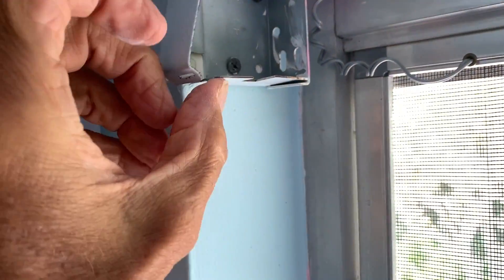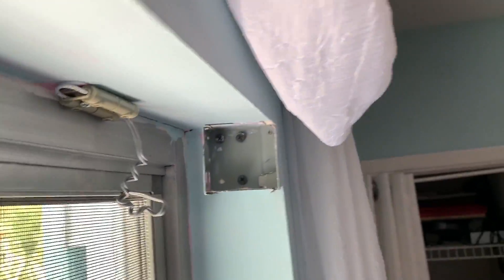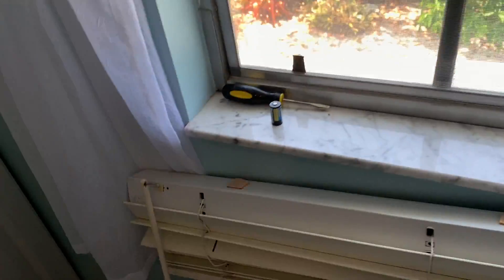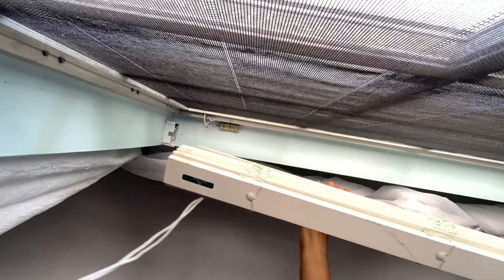There's a little lip there that catches right in that doohickey. It's the same on this side, and all I've got to do is push this corner in there, which shouldn't be too hard, and then just slide that one in.